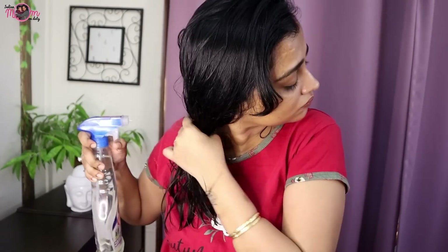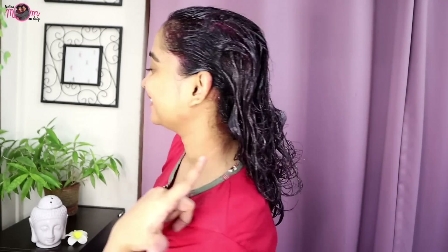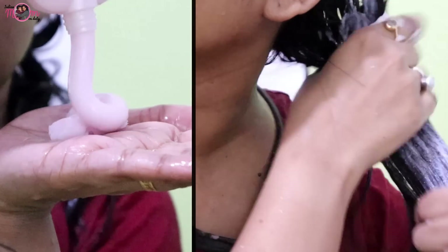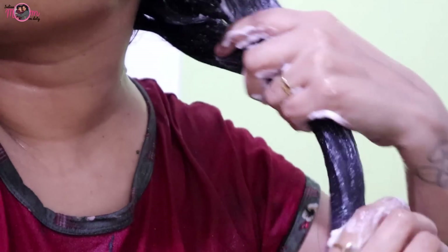Before the hairline, apply moisturizer so that area will not get colored. Before applying the color, just start section by section — it's very easy. After application, wait 20 minutes. Then wash it off with lukewarm water, and make sure not to use shampoo. After rinsing, use the shine mask like a conditioner for 2-3 minutes, then wash off with water only.